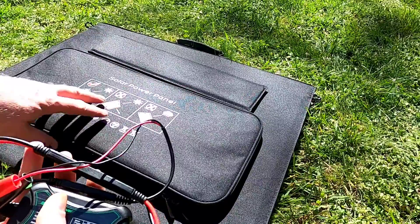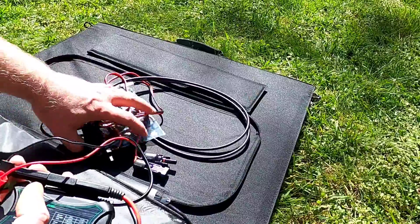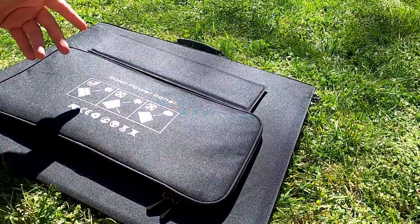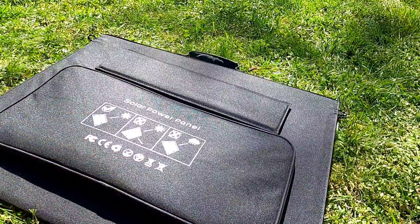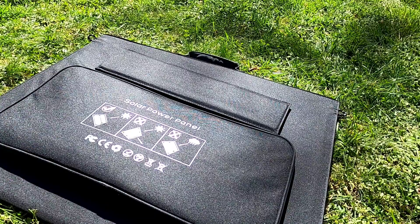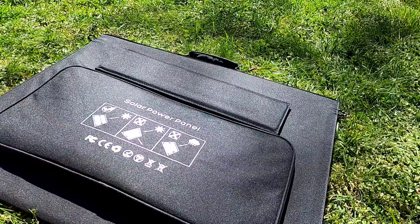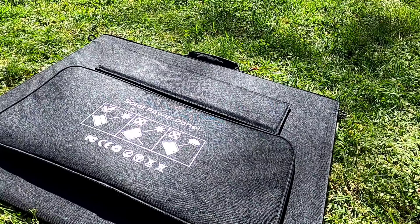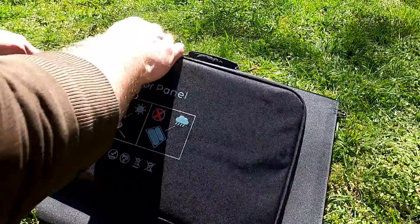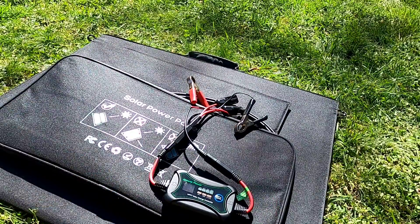On the back of my folding solar panel there's a little case where the MC4 connectors are stored, and I just throw the MPPT charge controller right in with it. Now I can have it with me whenever I go out into the field. I'm also planning future videos to show other components that can hook onto the solar panels for added versatility - like being able to plug things directly into the panel without a charge controller.